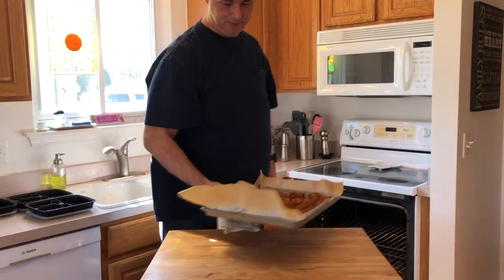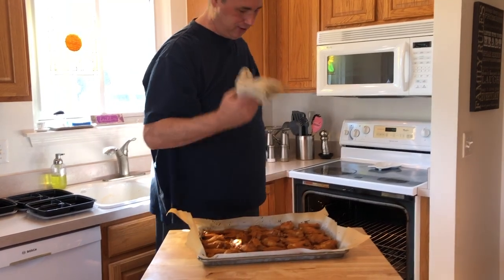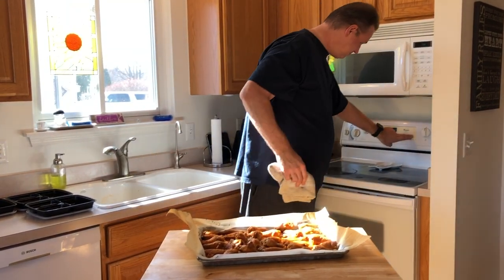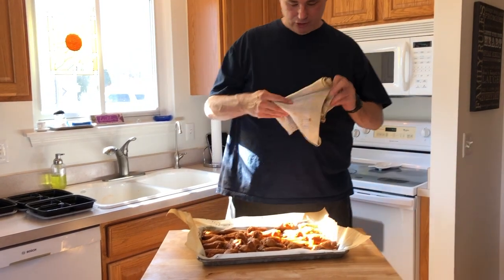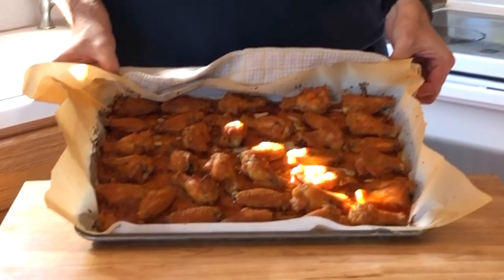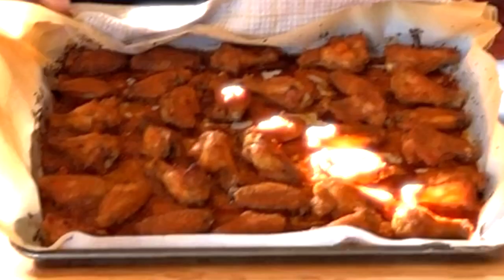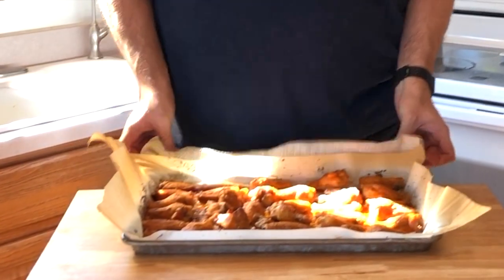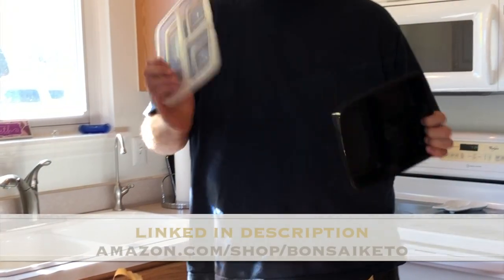I really should use an oven mitt — will I ever learn? Probably not. So this is my chicken wings — they're yummy, trust me, you gotta try them.